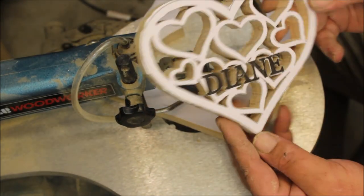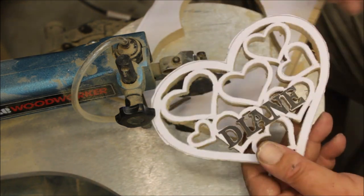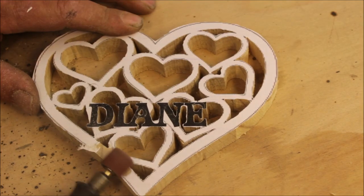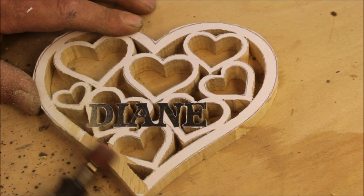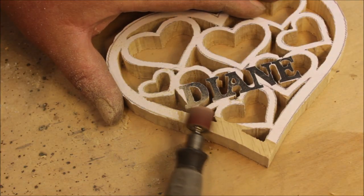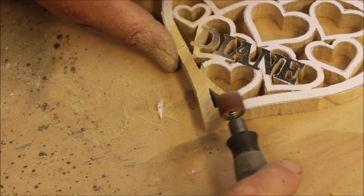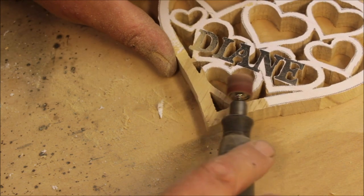Who needs a fancy CNC or an X-Carve anyway! I wanted to shape the body a little bit more — I wanted the edges thinner than the centre to keep that dome going on, and then I wanted to define the letters a bit more. I did all this with a Dremel.